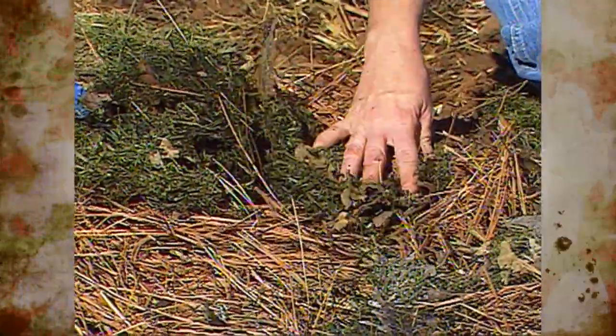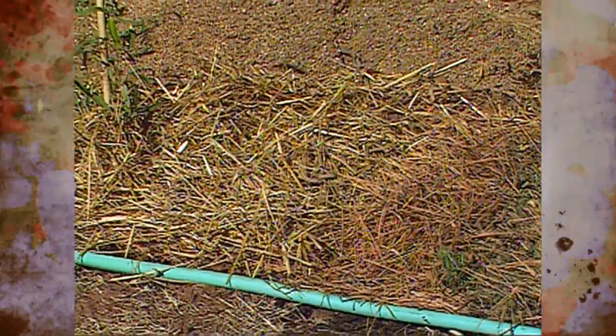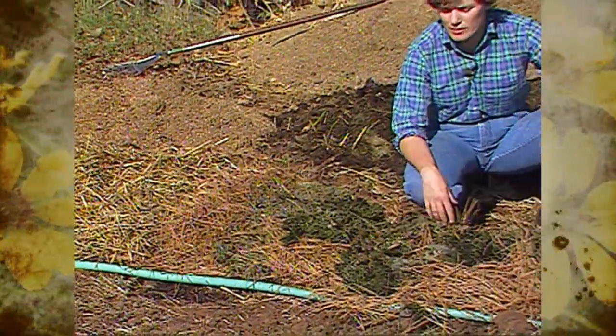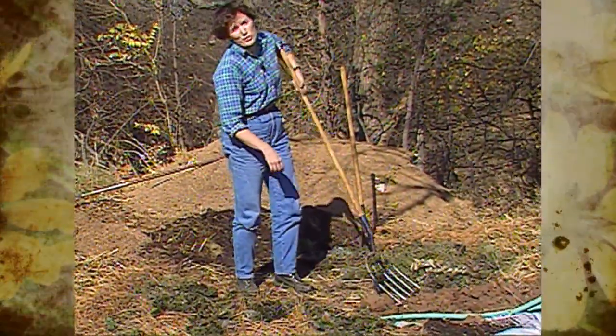Over the years, the heavy compacted clay soil underneath will start to loosen up since it's no longer an area you'll be walking on. You can add to the mulch layer as the plants grow, creating a healthy environment for your plants — and also a good way to get rid of all your newspapers.